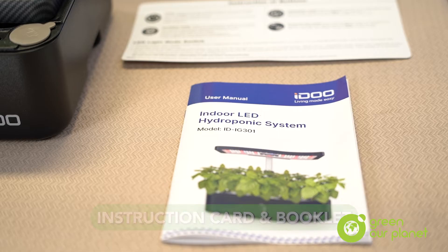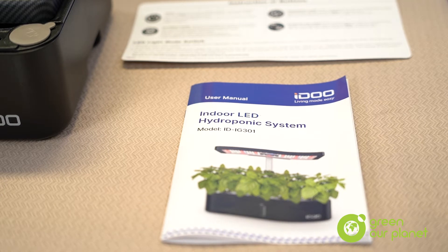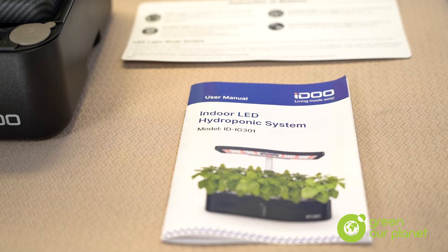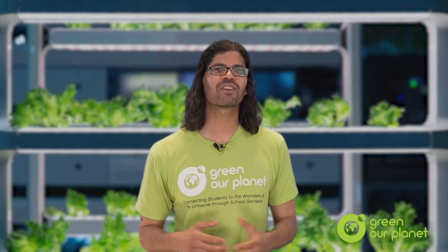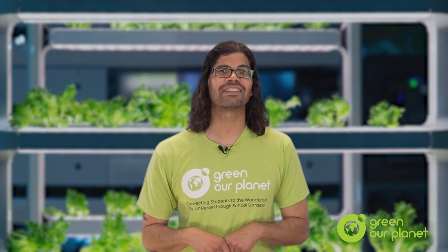First, you'll find an instruction card and an instruction booklet on top. Definitely go through these and familiarize yourself with the different parts and some additional details on how to set up the system. Plus, you'll find some valuable safety information and other specifications. There's just lots of good information about the entire hydroponic system and how it operates in these.